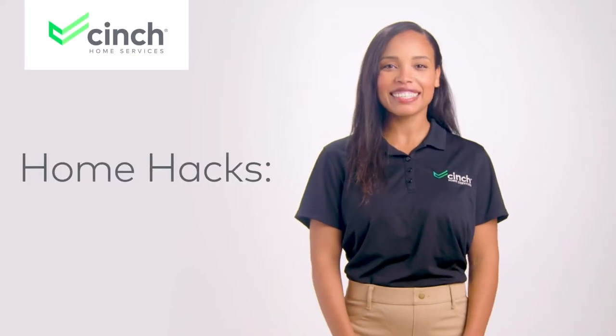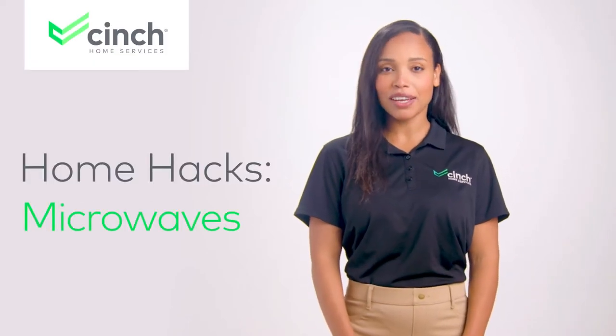Welcome to Cinch's Home Hacks. Today, we're talking microwaves. Or are we talking washing machines? Either way, this quick home hack remix is a definite time saver and something that once you hear, you'll never ever forget.